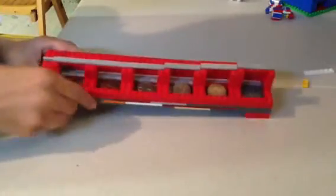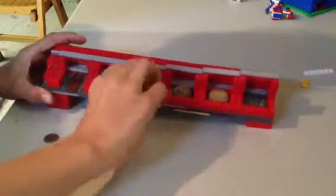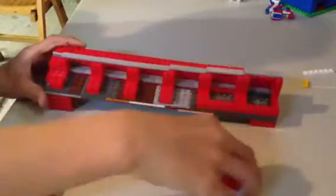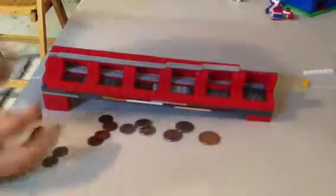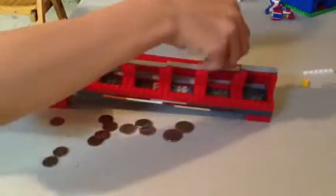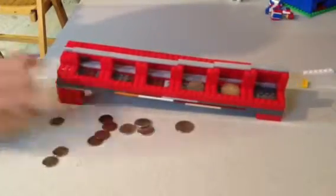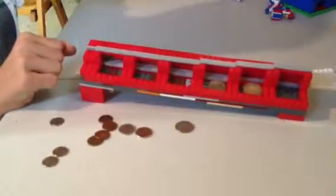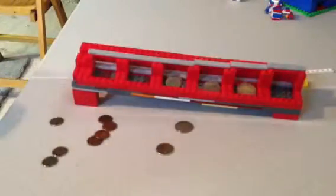I was thinking about extending it so it could hold more. If any of you make a variation of this, maybe where it holds more coins, or you figure out a better way so dimes don't get stuck and it's easier — where this goes through there smoothly — like if you go too fast, that one will go too far.